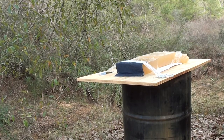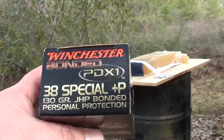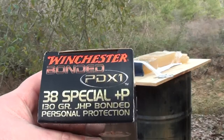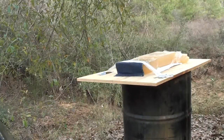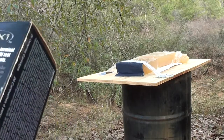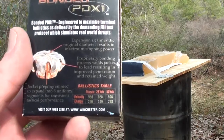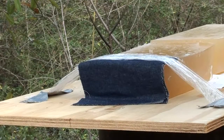Now we're getting ready to test the Winchester Bonded PDX1 .38 Special +P 130 grain jacketed hollow point bonded. The advertised velocity is 950, but once again this is out of a snubby.